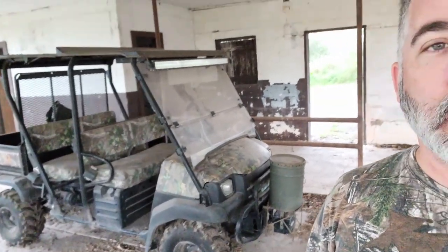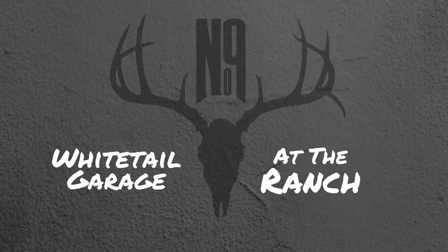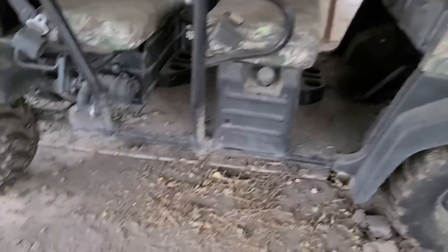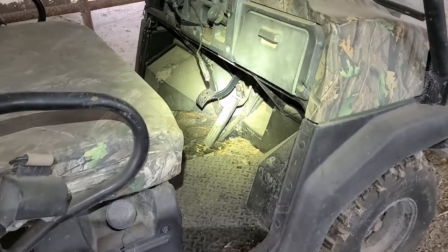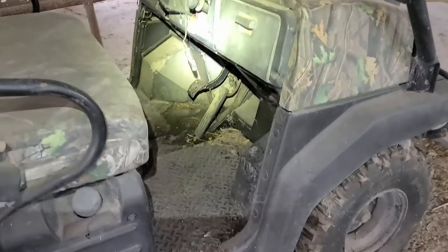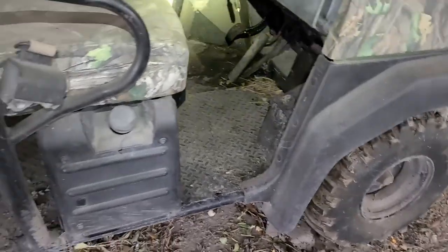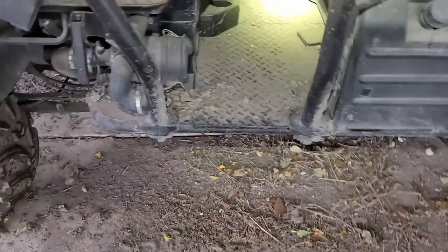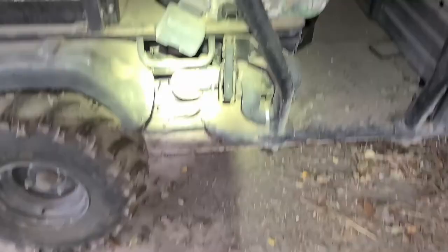I haven't seen this old girl in a while and she's pretty filthy. Looking at the brake pedal, it looks like the brake fluid is leaking onto it because I can see the paint kind of eating off of it and it's all wet right there, so we'll have to check that out. I'm gonna have to look closely to make sure there's no snakes or anything. I have no idea if it'll start, so we'll see.